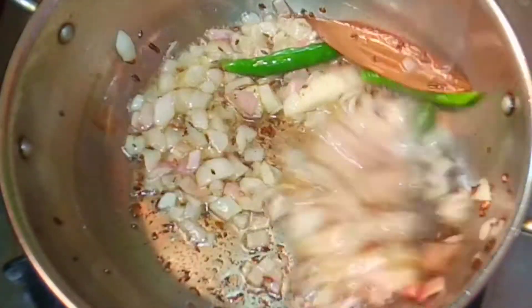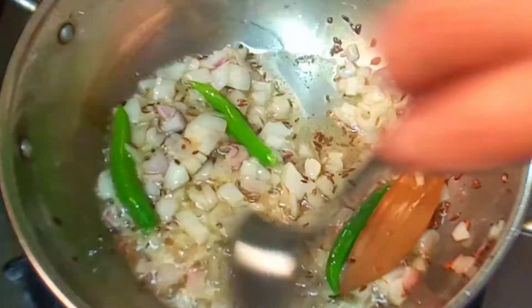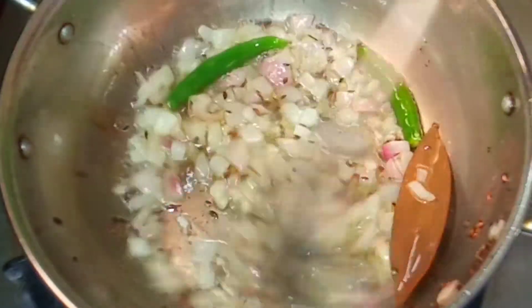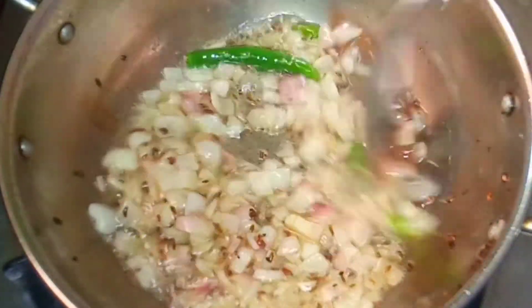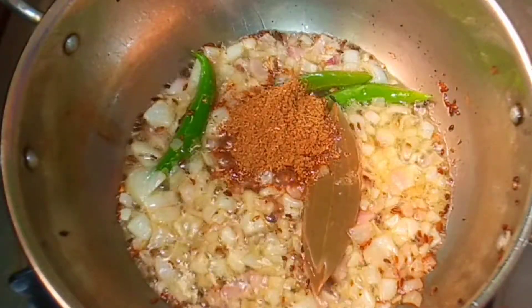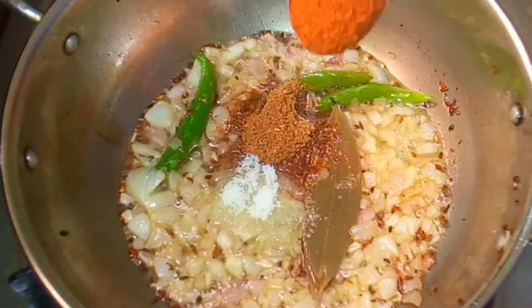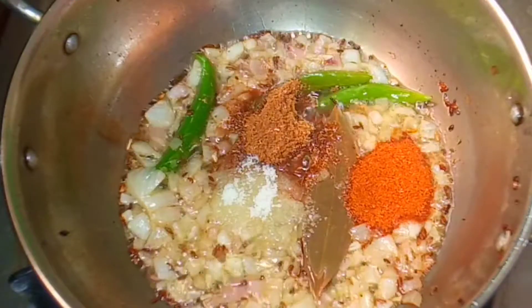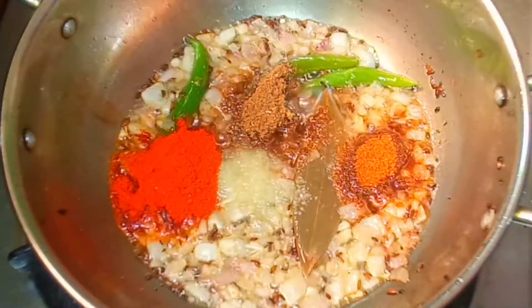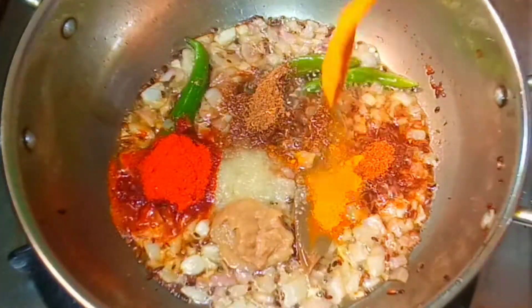Let's fry it in the oven. After the oven, add 1 teaspoon of salt.